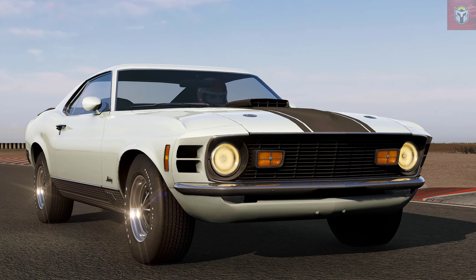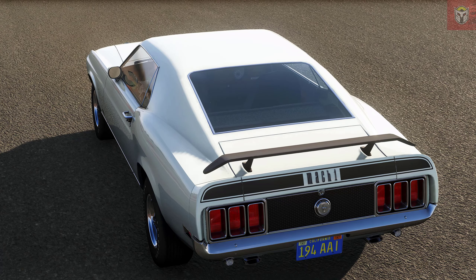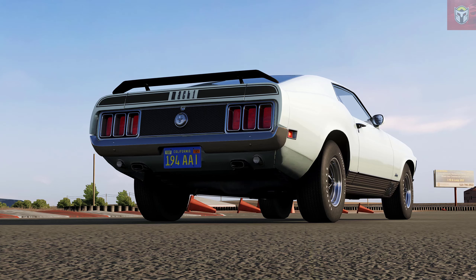You get the Boss 302, the 429, the 302R and the 429R. They range from 346 horsepower all the way up to 537.